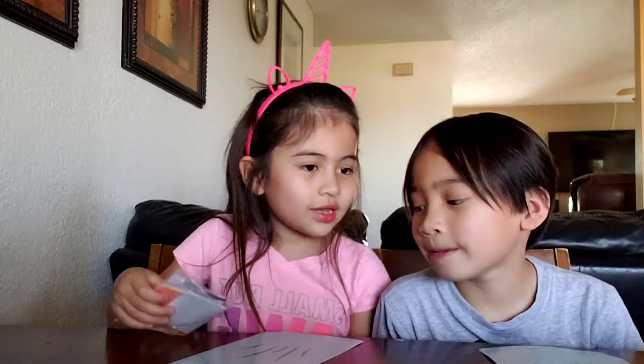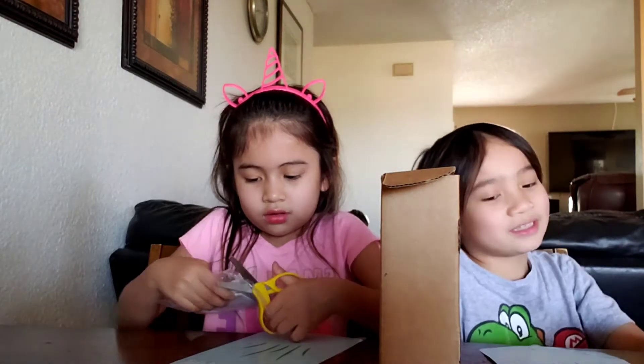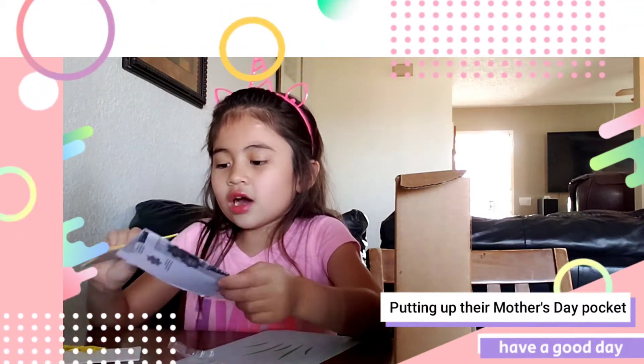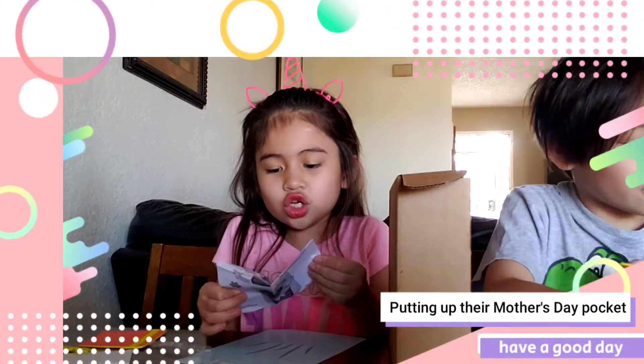So we're going to need scissors for this. And also glue. So let's follow the instructions first before we start. I got this one. I'm going to figure it out so fast. So let's open the instructions.